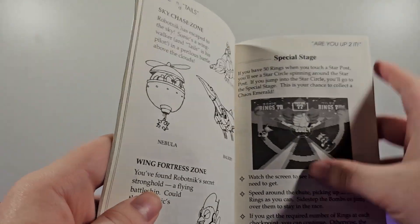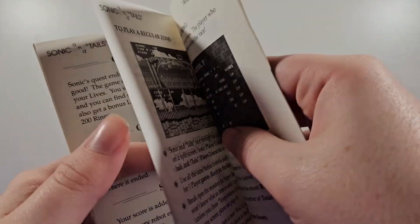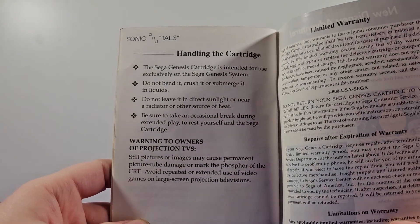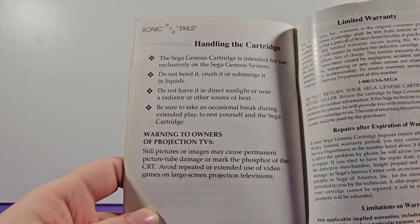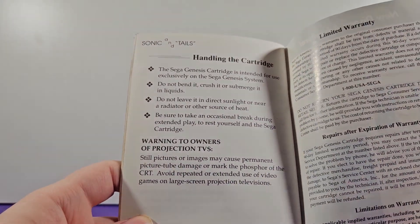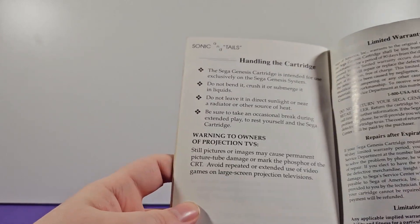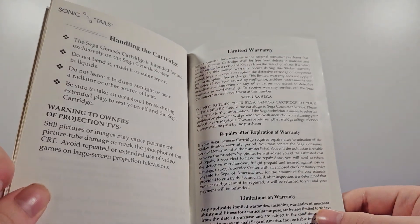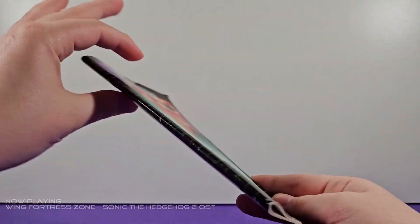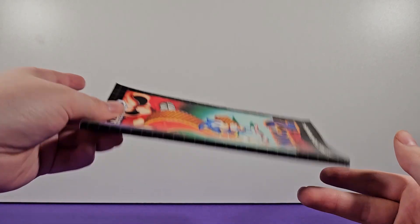There's a chicken badnik last but not least. Then a page on the special stage, game over, continue scoring, two-player mode stuff. And handling the cartridge — 'The Sega Genesis cartridge is intended to use exclusively on the Sega Genesis system. Do not use it on other consoles. Do not bend it, crush it, or submerge it in liquids.' Also: 'Be sure to take an occasional break during extended play to rest yourself and the Sega cartridge' — so you've got to rest the cartridge too. And there's a warning to owners of projection TVs because of screen burn-in. That's basically the whole manual.